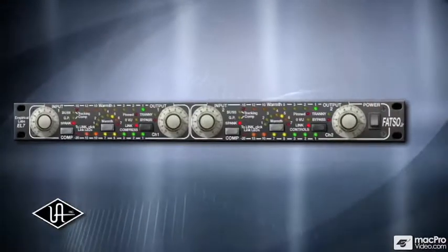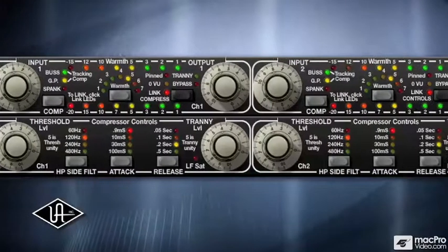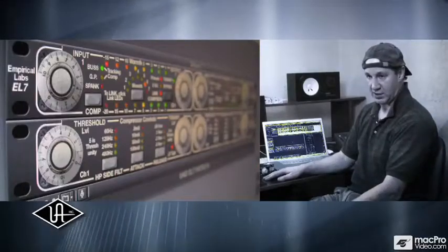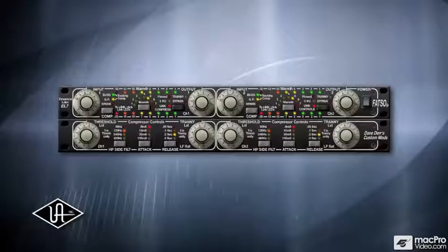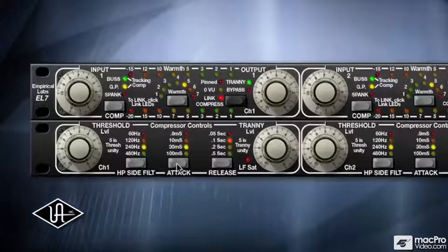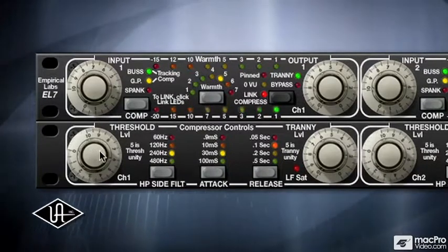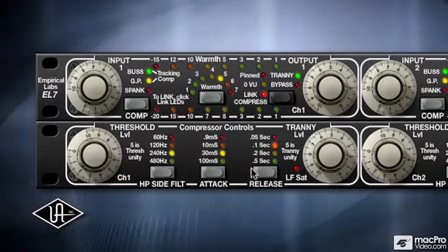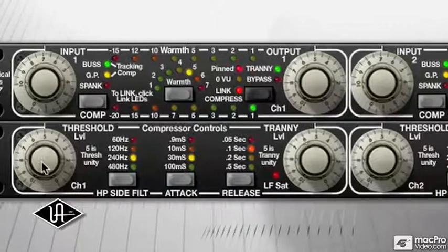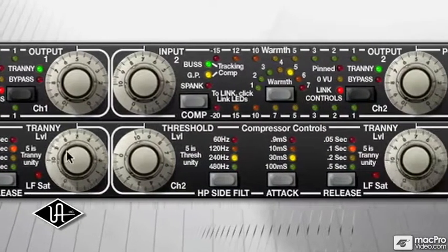Along with the FATSO, Universal Audio's collaboration with Dave Durr has brought his original version of the FATSO to life — the EL7 FATSO Senior. This plug-in comes at no extra cost and is exclusive to the UAD platform. The FATSO Senior basically was going to be a version of this box with additional controls. UA users are going to be able to get the FATSO Senior in all its features: an extra panel with more attack and decay selections, a threshold for the actual compressor, a high-pass filter for the side chain, and a threshold for the tranny. Dave basically gave us permission to make his dream unit, and that's what we have here in the FATSO Senior.